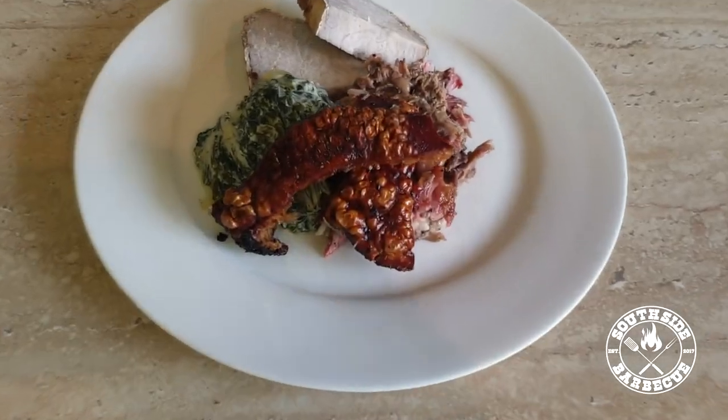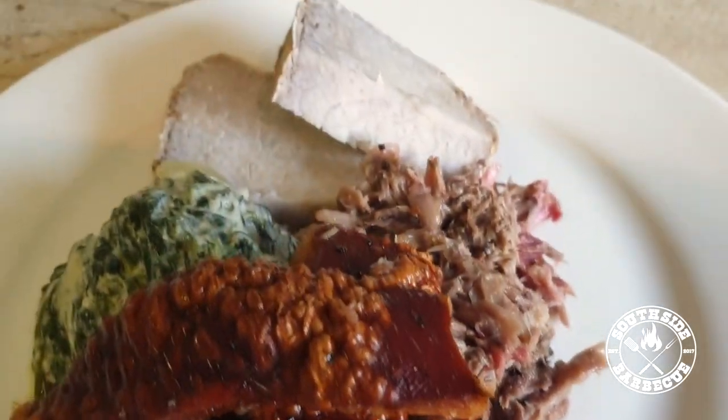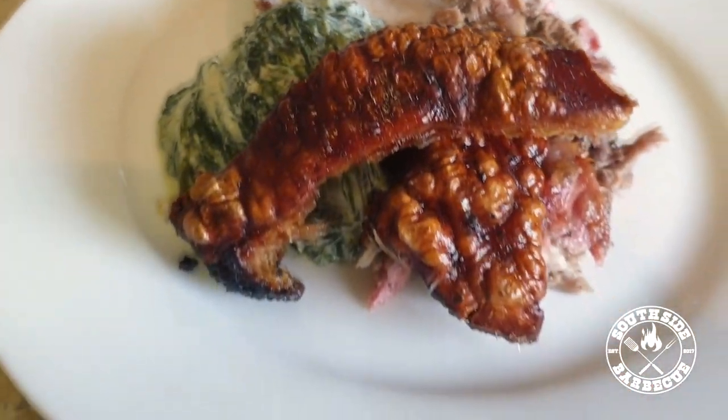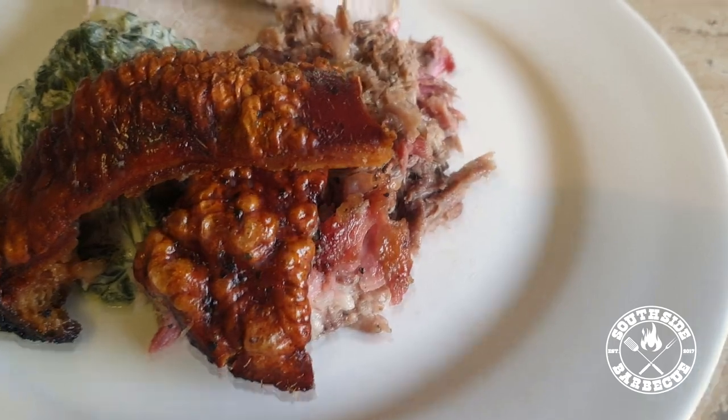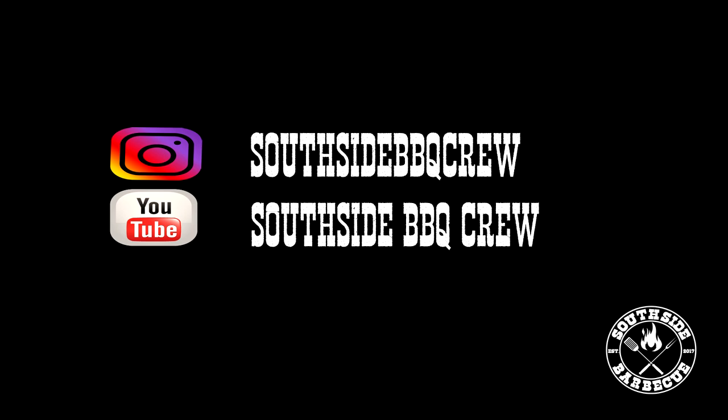If you ever want something that won't break the bank but gives you quality eating, be sure you give the humble pig head a try. It won't disappoint, I promise you.